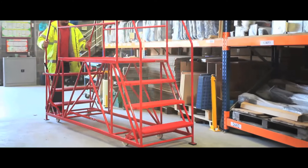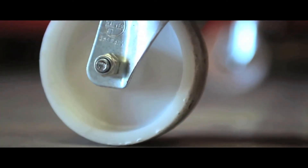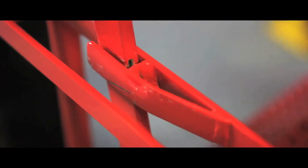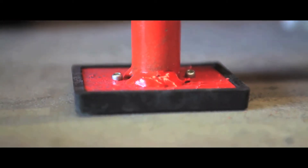These double-ended access platforms are ideal for safe and secure high-level maintenance. Models up to six treads have a hand lever lock which locks and unlocks all four casters.